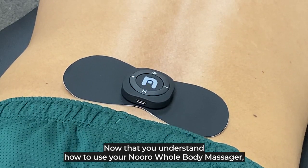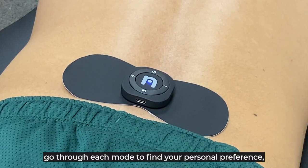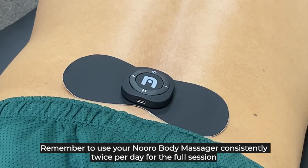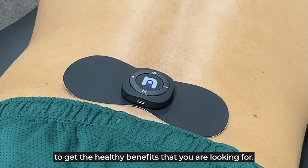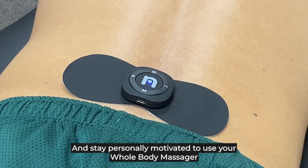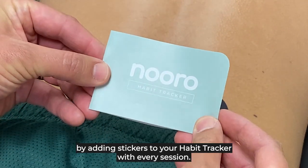Now that you understand how to use your Neural Whole Body Massager, go through each mode to find your personal preference and health benefits. Remember to use your Neural Whole Body Massager consistently twice per day for the full session to get the health benefits you're looking for. Stay personally motivated by adding stickers to your habit tracker with every session.